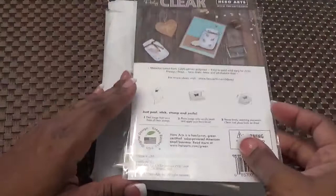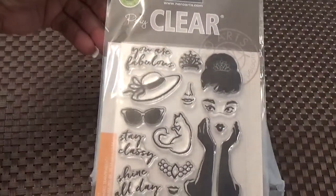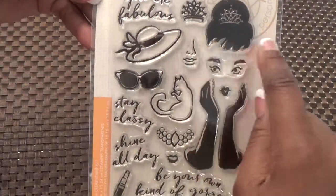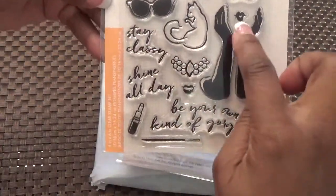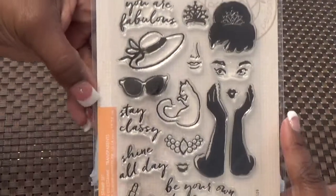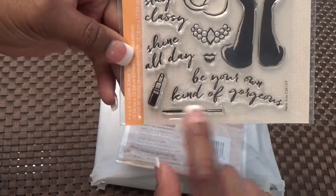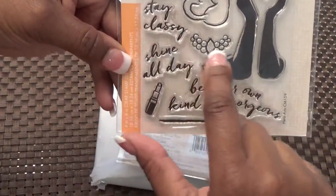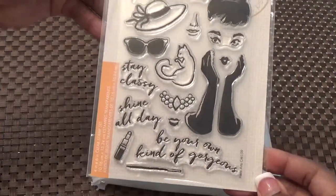I did order a couple of add-ons this month, so we'll do the add-ons first. This was one of the add-on stamp sets and I thought it was so cute. I love the 'UR Fabulous' — you've got the tiara, the hair, eyes, the nose and mouth, the hat, and I love the shades. All of the pieces of the face are individualized so you can make your own faces and use them on other projects. I love the little lipstick, 'Be Your Own Kind of Gorgeous,' 'Shine All Day,' 'Stay Classy,' and I love the necklace and the little kitty. So I thought this add-on was adorable and I had to have it.